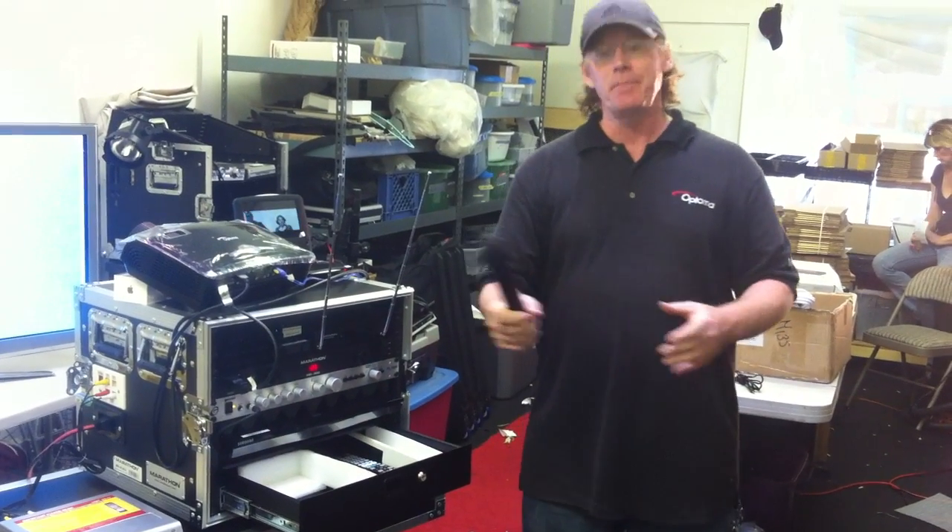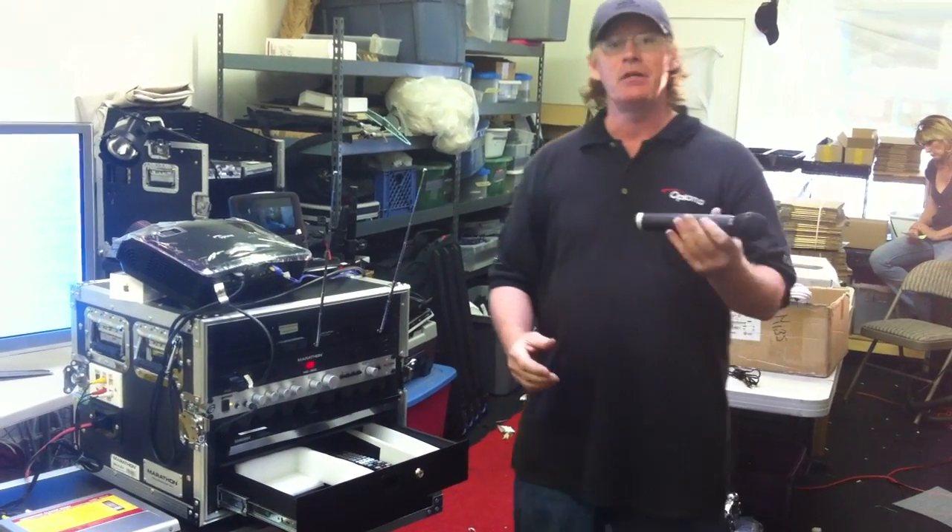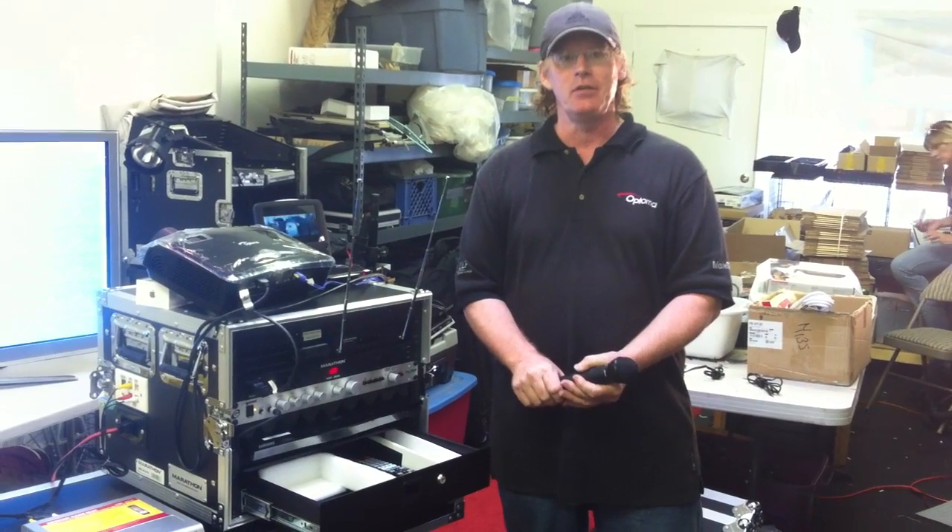There you go. Very simple. Integrated into the system. Easy to use. The Easy HD wireless microphone.